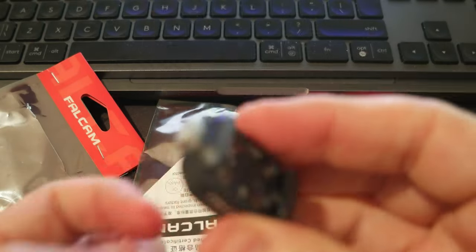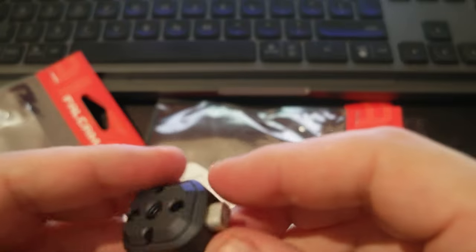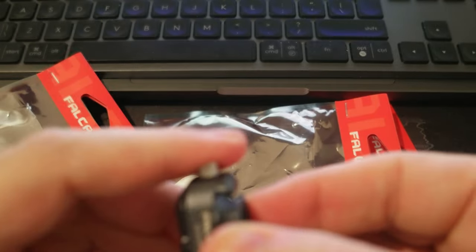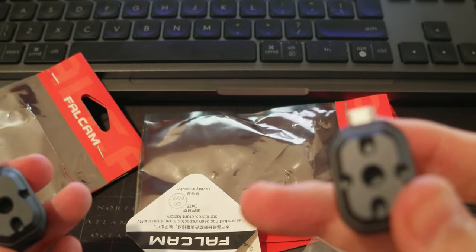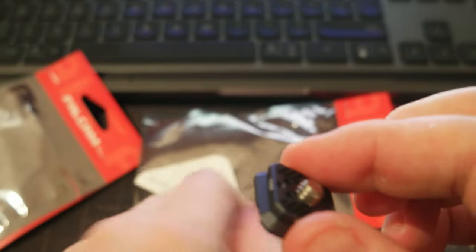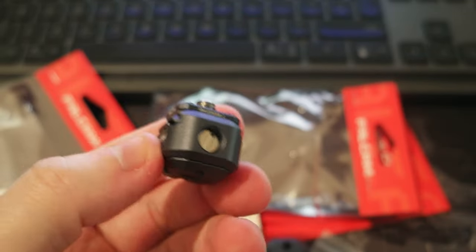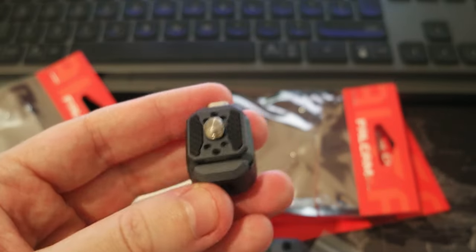I paid around $35 with the discount. So you switch from one mount and put a new one — you're done. You attach this to a mount or something else, and on top you might have your camera, microphone, or light. You just switch from this and go to another — that's it.